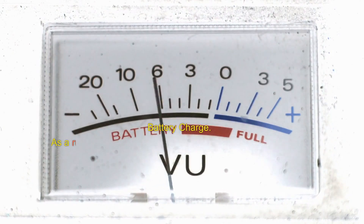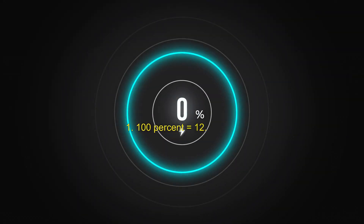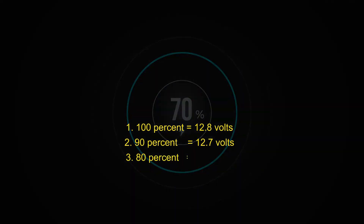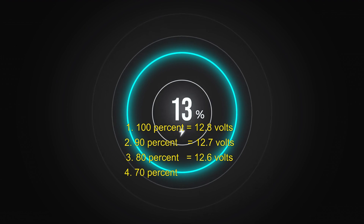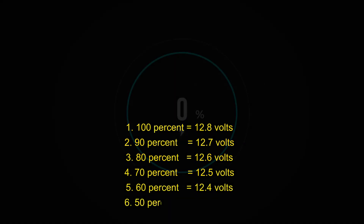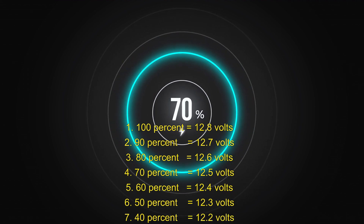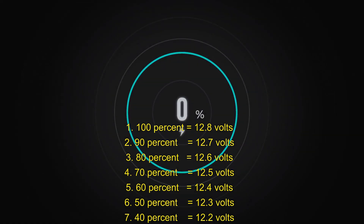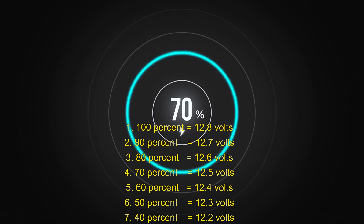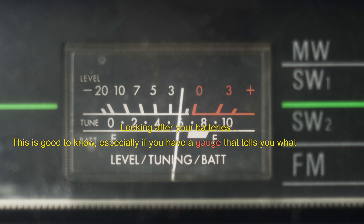Battery charge levels: as a rule of thumb, every 0.1 volts represents approximately 10% of battery capacity. 100% = 12.8V, 90% = 12.7V, 80% = 12.6V, 70% = 12.5V, 60% = 12.4V, 50% = 12.3V, 40% = 12.2V, 30% = 12.1V, 20% = 12.0V, 10% = 11.9V. This is good to know, especially if you have a gauge that tells you what your battery levels are.